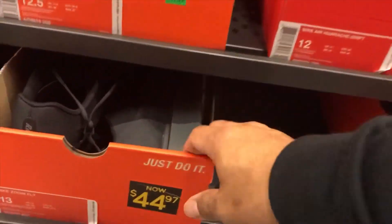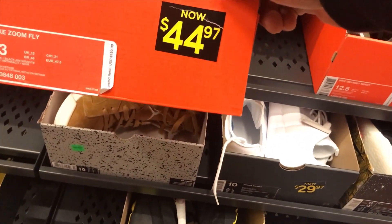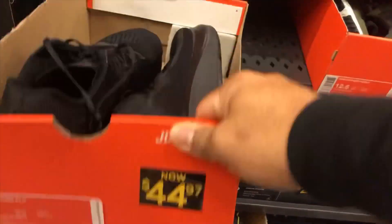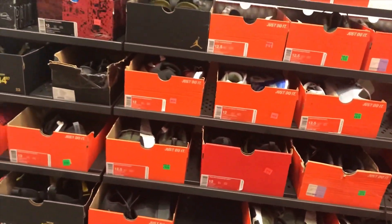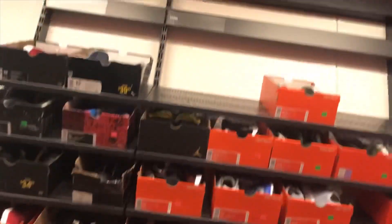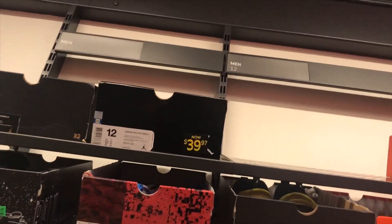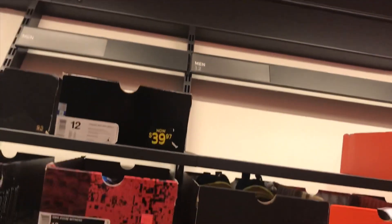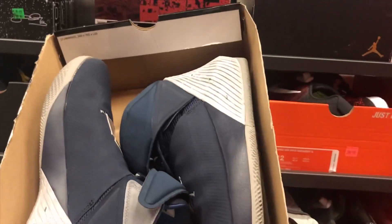They also got the Maximum Fly for $44.97 — retail is $115 — in triple black. They also got the Jordan Why Not Zero Point One at $39.97 in college navy.